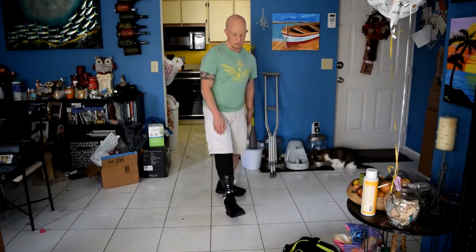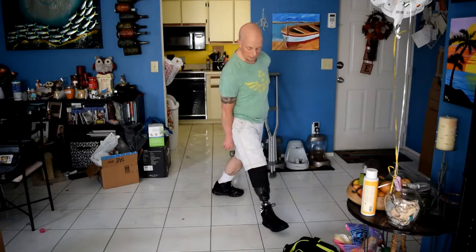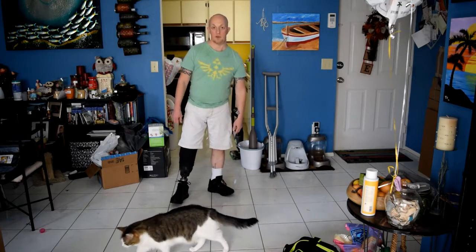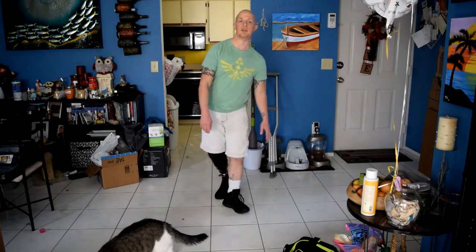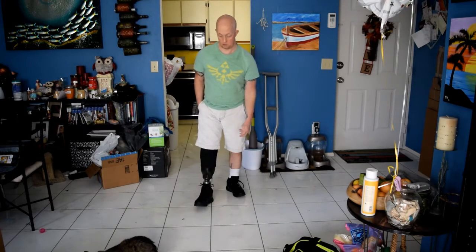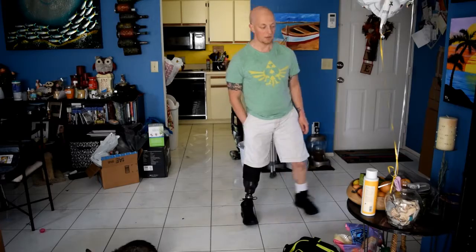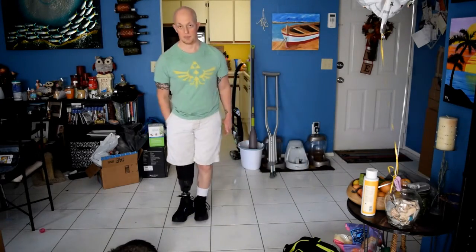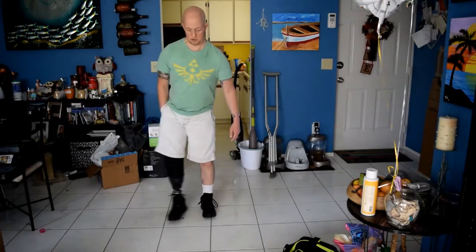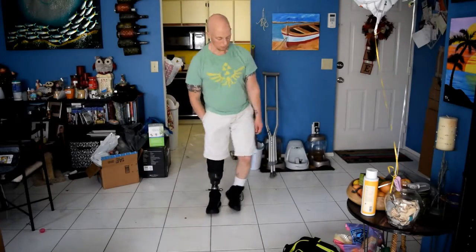If you want to get real froggy, challenge yourself — take it further every day. I was falling at first, but the biggest part was trusting the actual limb to hold me up, because it doesn't feel like a part of you at the beginning. Another exercise from physical therapy is just taking your prosthetic, pointing to it, and adding your weight to it. At first this hurt a lot because I was putting full weight on it. Just do a shuffle — see if you can keep it as straight as possible. I'm still losing my balance, so just work your way toward it.